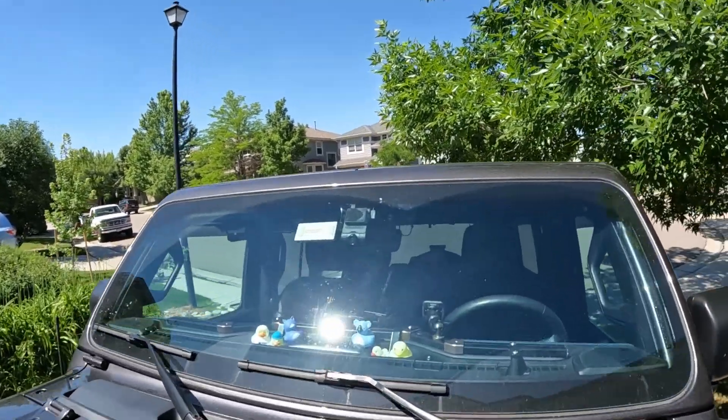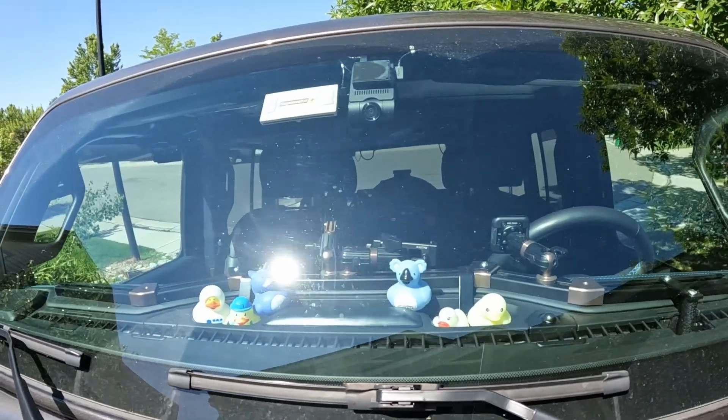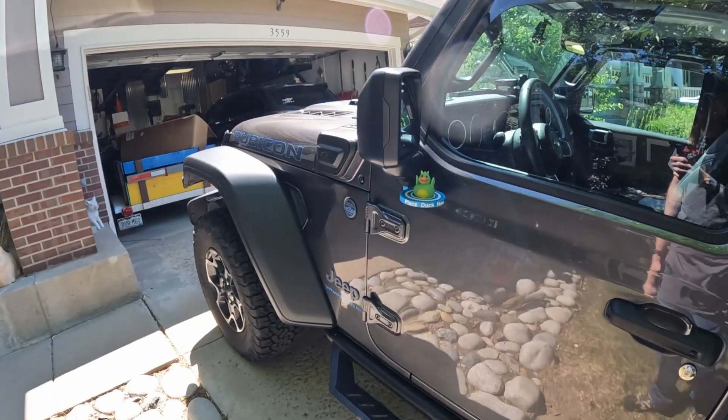You've probably come across a duck or two in your jeeping career. I have collected quite a few — some are on the dashboard and some are on the back seat. So if you're into this ducking thing,